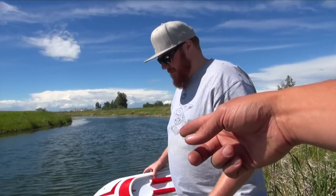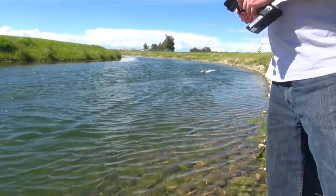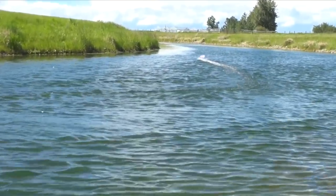Shall we get Thrasher? I got it in my hand, I'm ready to go. 6S LiPo today? 6S. Yeah, same with mine. First boating of the season! Yeah, you haven't run anything yet. Nothing this summer at all, not a single RC.